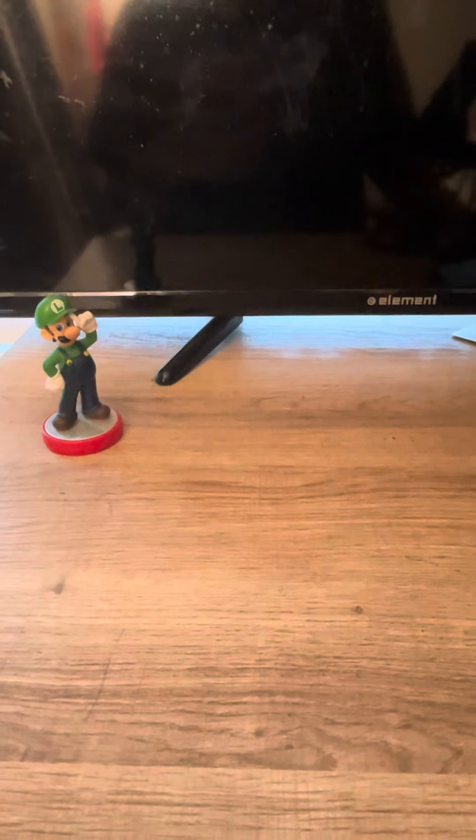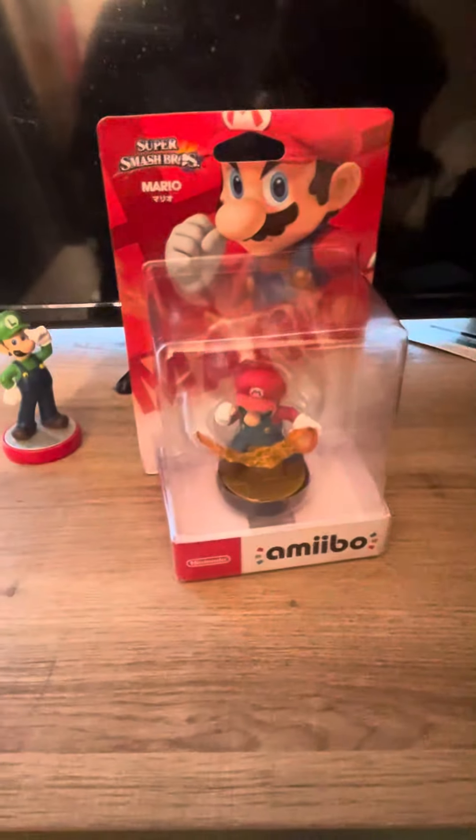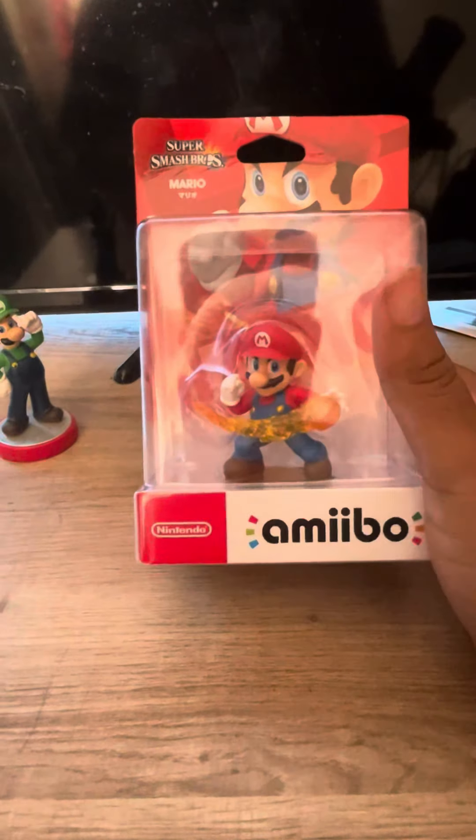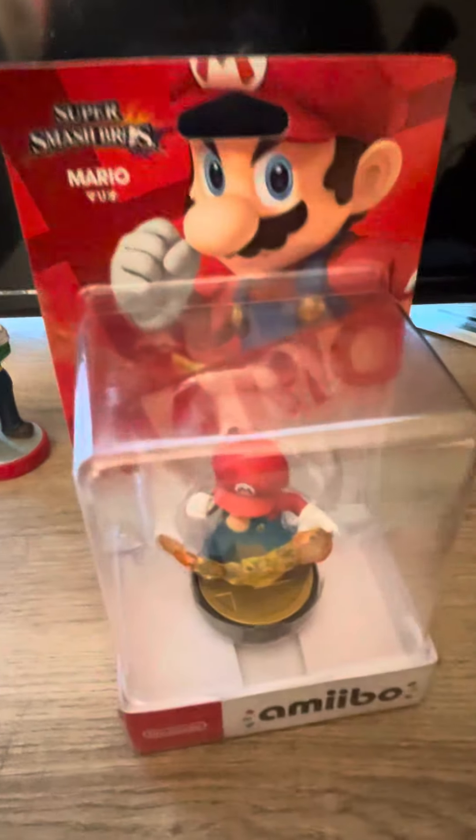Now, you may be wondering, you got another unboxing video, bro? Okay, what'd you get this time? I'll show you. Mario — the Super Smash Bros. series Mario, actually. Yeah, I already got a Mario amiibo, but it's a Cat Mario.